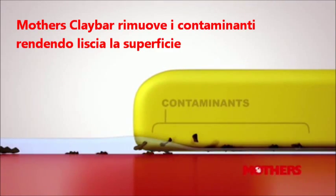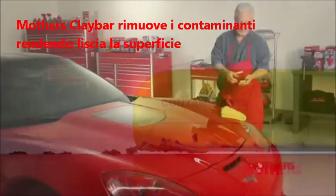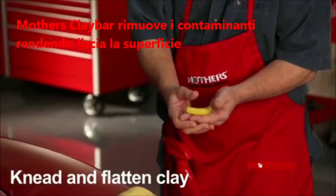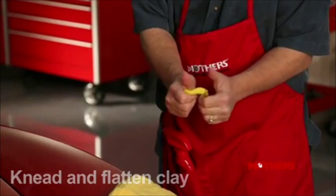Mother's Clay Bar is a great product for getting rid of paint-fouling grime. First, remove the clay bar from its wrapper, then knead and flatten the clay in the palm of your hand.